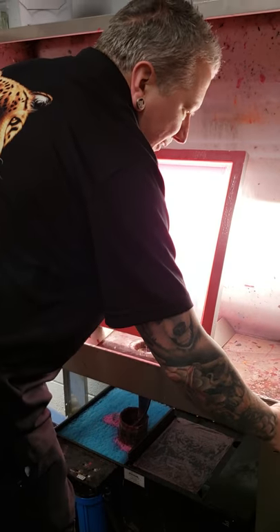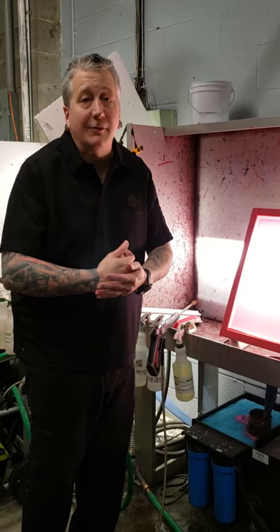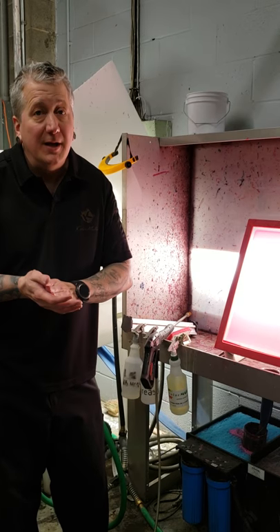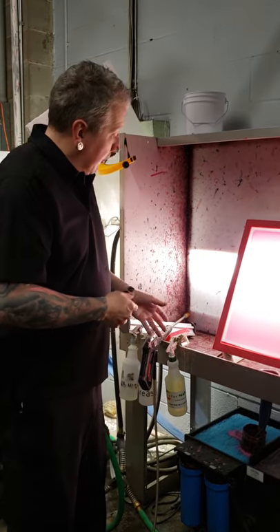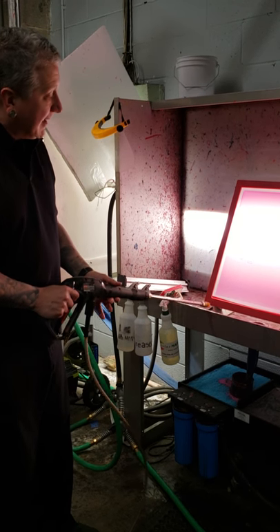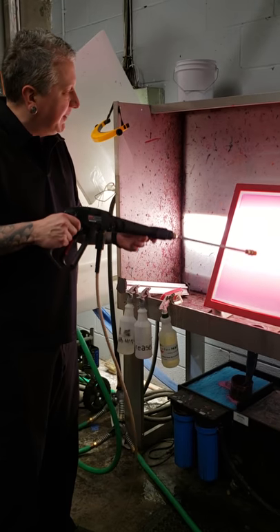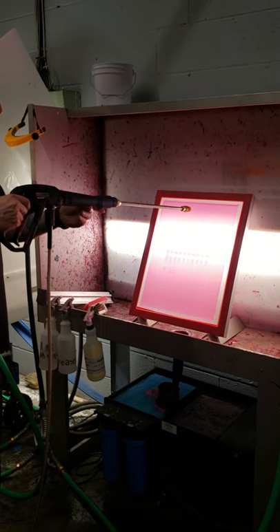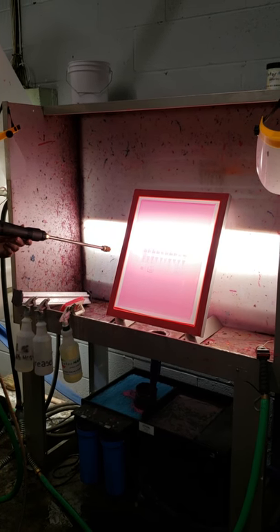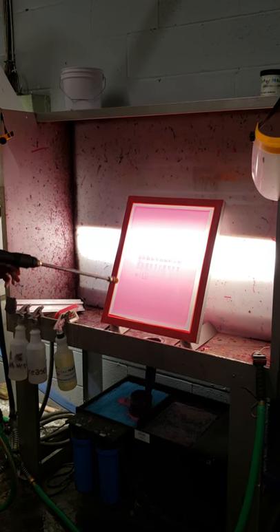We wet our screen down both inside and outside. I prefer to develop from the outside of the screen — it's where the thicker stencil is and it's less likely to break down than washing from the inside, which is where our thinnest bridge or bond adhesion to the mesh is. Using the pressure washer, I'm going to keep the tip of the wand outside the booth. I want to maintain a consistent distance from the screen as well as a consistent speed, washing about three inches above the image to about three inches below, because we are also developing halftones and want an even development.